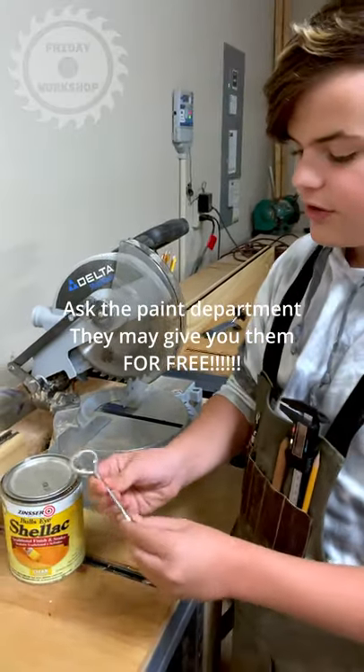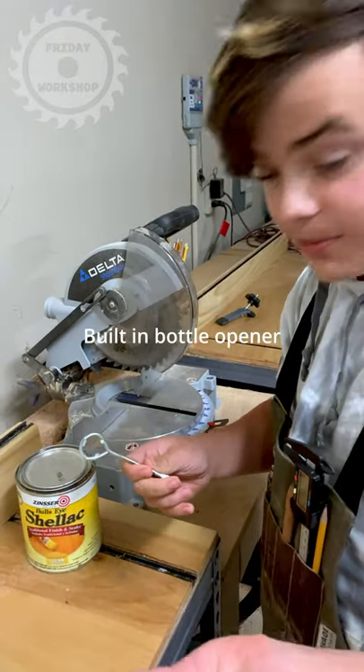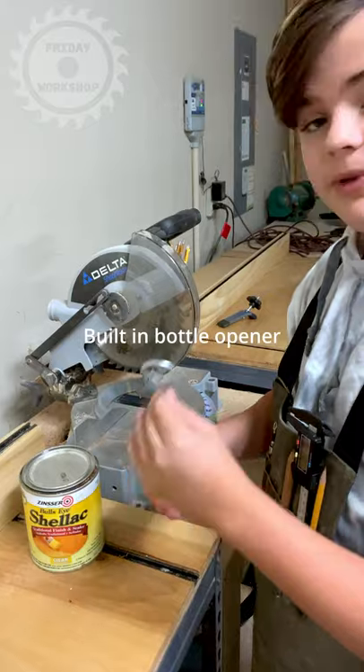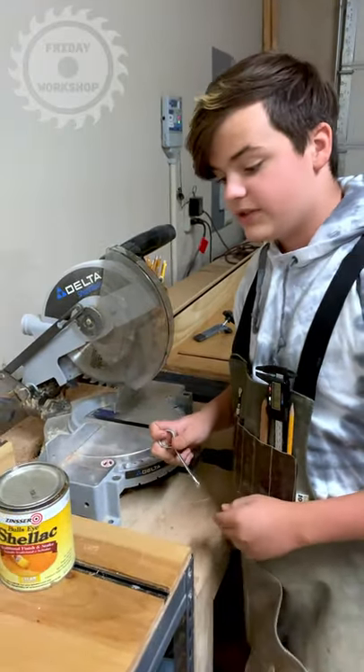Another useful part is right over here — you can open bottle caps, like for a soda or if you drink beer. You can just open that with this side.